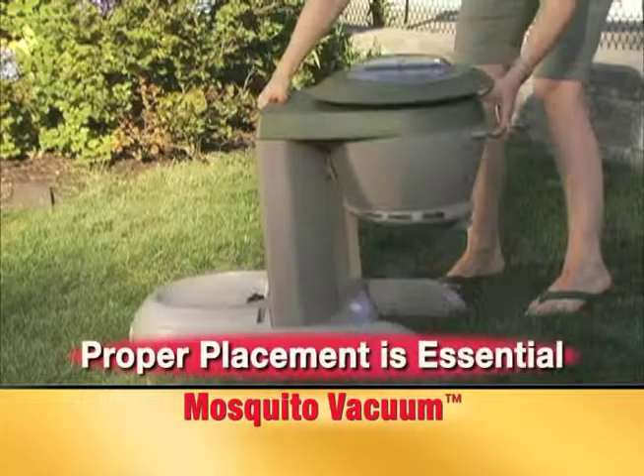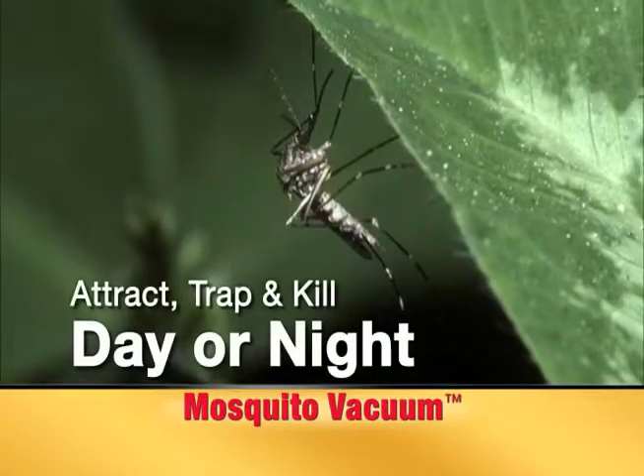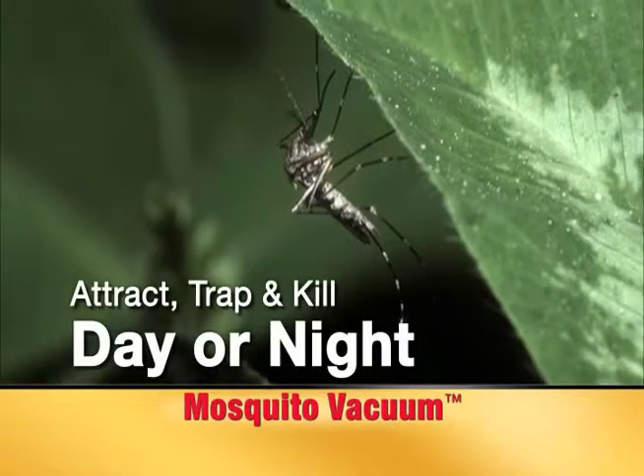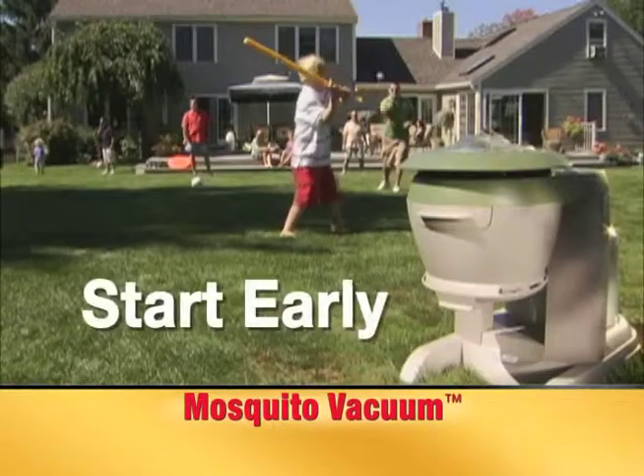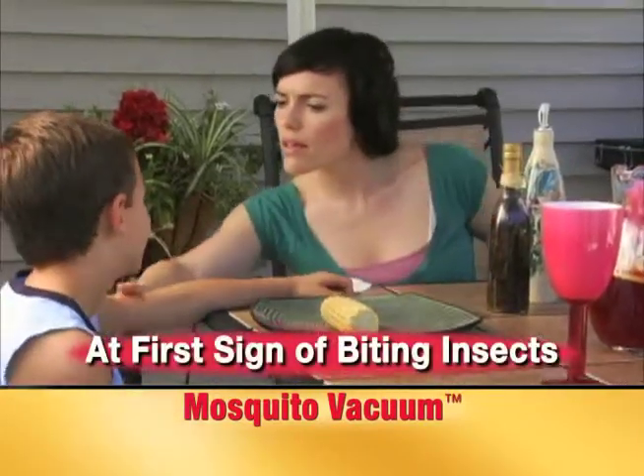Proper and early placement of the mosquito vacuum is critical to success. Mosquitoes will emerge once the temperature remains in the 50s, so start the mosquito vacuum early in the season to begin trapping at first sign of biting insects.